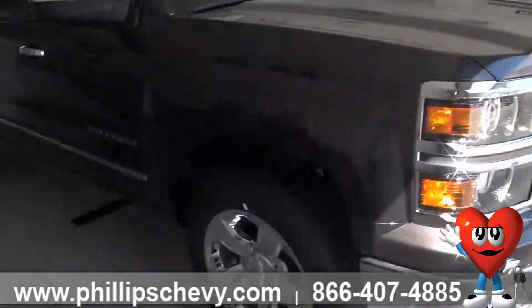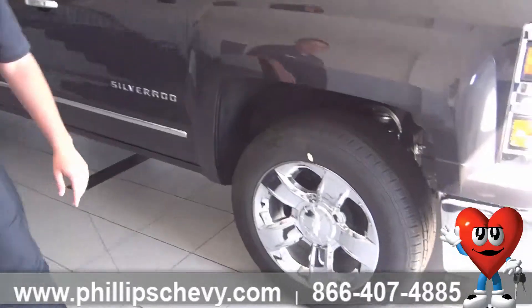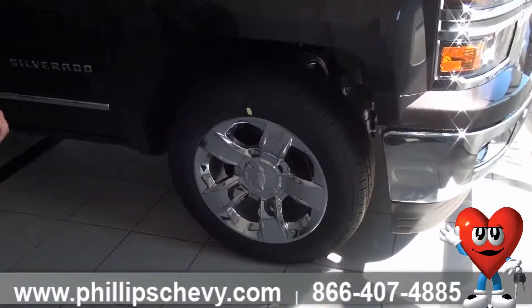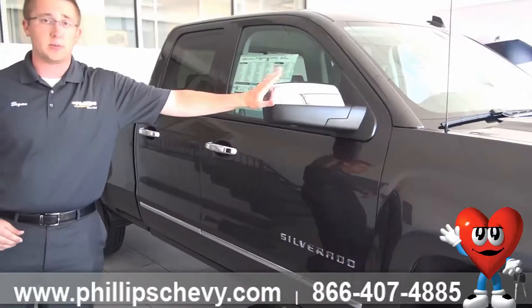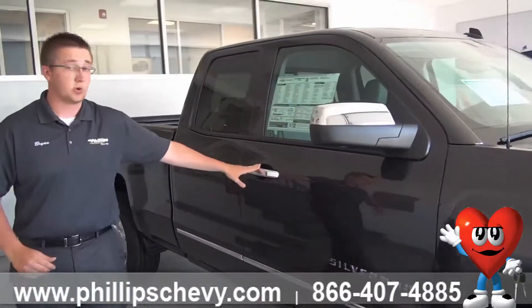Going down the side, with the LTZ you're going to have the 20-inch chrome wheels on here, as well as the chrome appearance along the sides. Your mirrors are not going to be body-colored or black — they're going to be chrome, as well as your door handles.